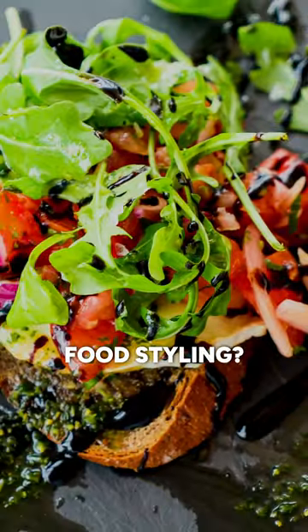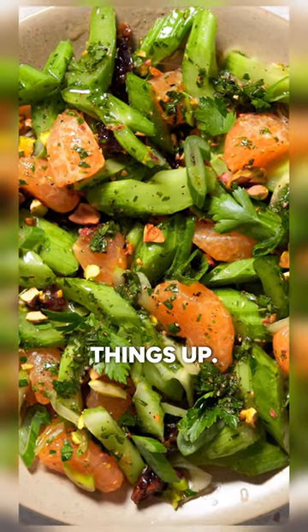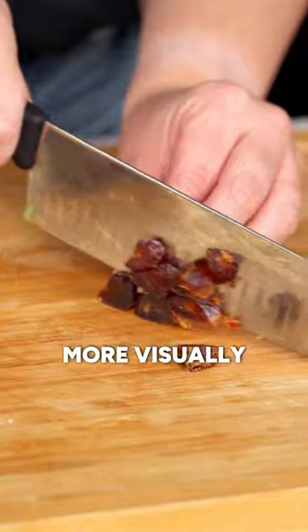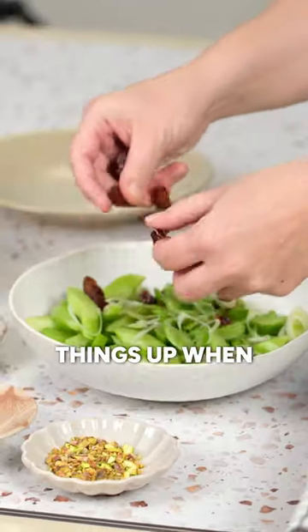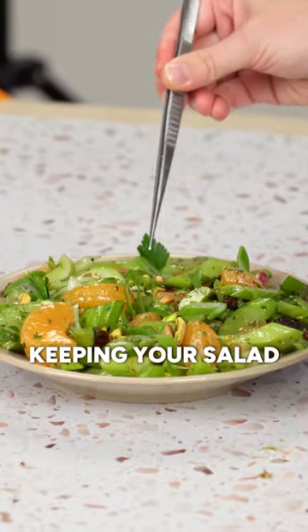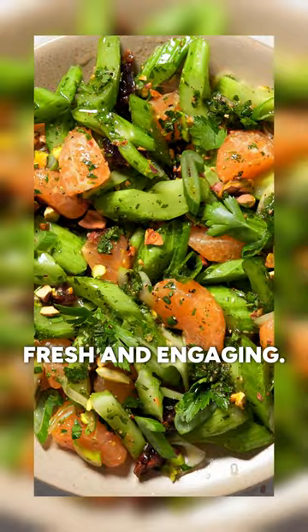Sick of boring salads when you're food styling? Here's a tip from my book The Complete Guide to Food Photography to help you spice things up. Try cutting your ingredients at interesting angles and diagonals for a more visually pleasing look. This will help mix things up when you're plating your salad, adding variety to your ingredients and keeping your salad styling looking fresh and engaging.